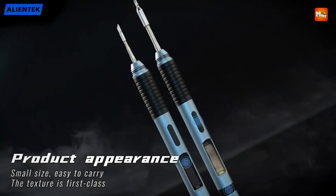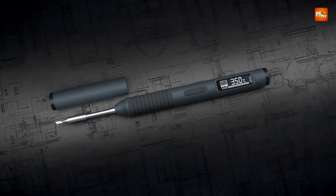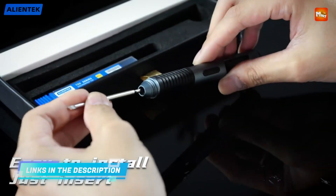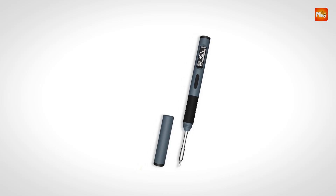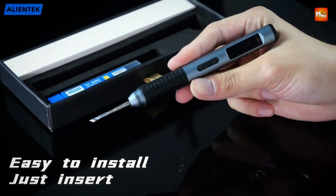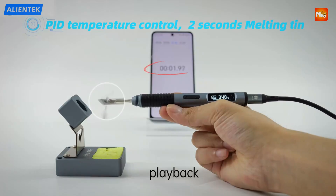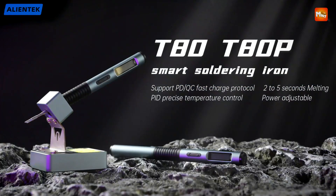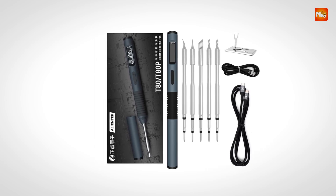The ergonomic handle of the T80 ensures that users can work comfortably for extended periods without experiencing hand fatigue. The thoughtful design makes this soldering iron not only easy to hold but also enhances control, allowing for better precision when working on intricate tasks. The comfortable grip makes it suitable for both beginners and professionals, enabling long hours of work without discomfort. A key feature of the T80 is its clear OLED display, which shows real-time status updates of the soldering iron's temperature and power, making it easy to monitor and adjust settings.